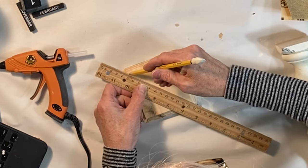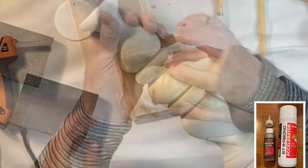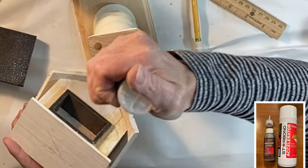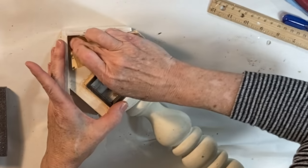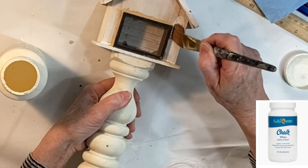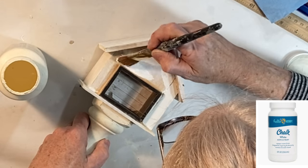I went around the edges with some wood filler to fill in the gaps. To create a stand for the birdhouse, I marked the center of a wood base and then I took an old spindle that I had and super glued it to the base and to the birdhouse. When the wood filler was dry, I sanded it smooth and then I painted the birdhouse and the stand with a couple coats of white chalk paint.